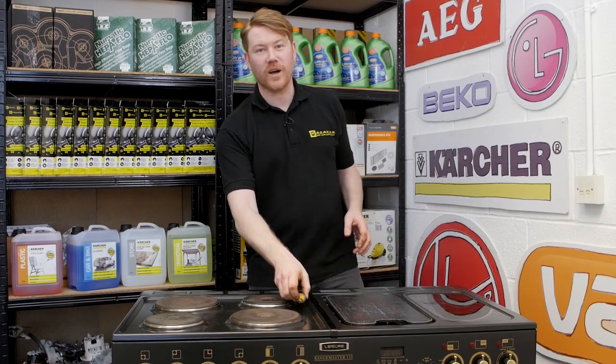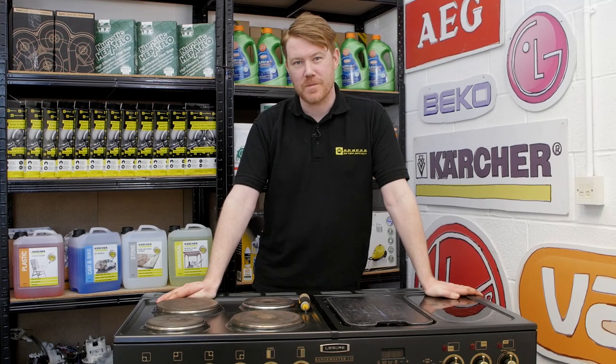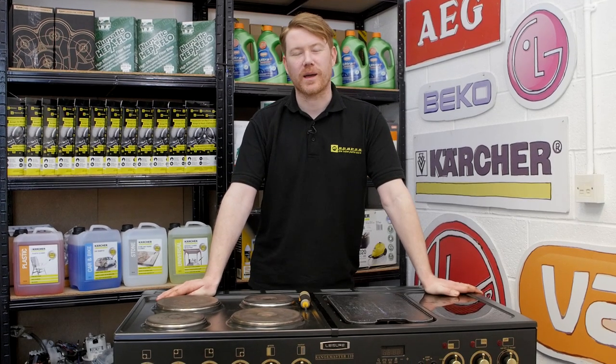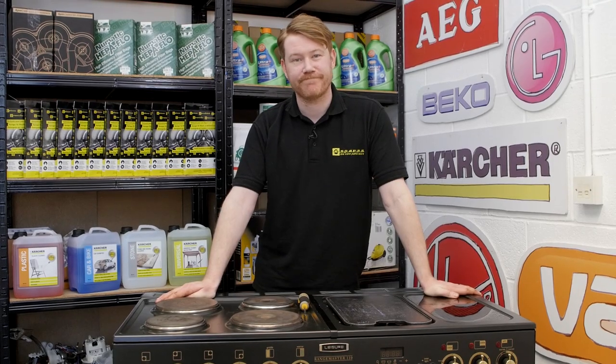So there we have it — one new oven thermostat and switch fitted to this Rangemaster cooker. Remember, spares and accessories for all the appliances around your home can be found on the eSpares website. Thanks for watching.